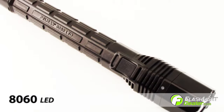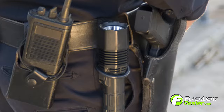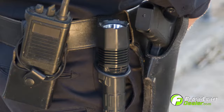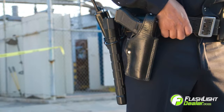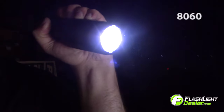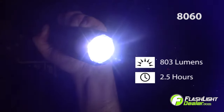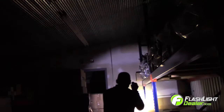Introducing the Pelican 8060 LED Generation 3 rechargeable flashlight. The Pelican 8060 LED is a full-size duty flashlight designed for the law enforcement professional. It generates 803 lumens for a runtime of two and a half hours. There are five modes and four programmable options that allow you to use the 8060 just the way you want.